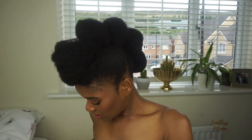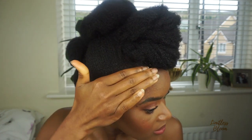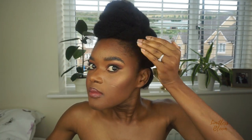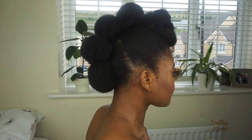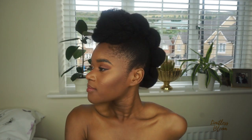I think I might add a bit of this sheen to the side of my hair just to moisturize it a bit, because I'm sure it's looking all types of dry. But yeah, this is the final look!